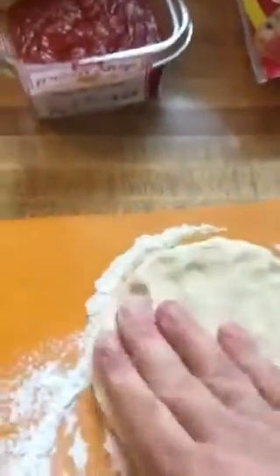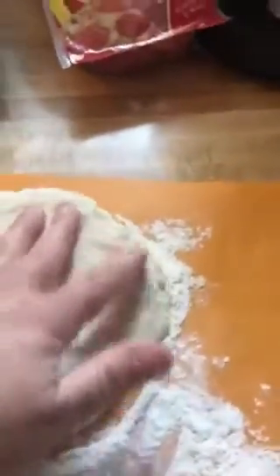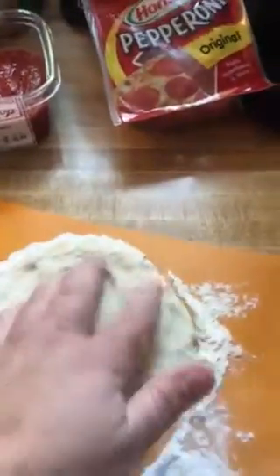If you like a thicker crust, don't do as much of this. If you like a thinner crust, you're going to really want to spread it out. I like a thinner crust, so we're going to keep pushing on this. It's much easier with two hands.